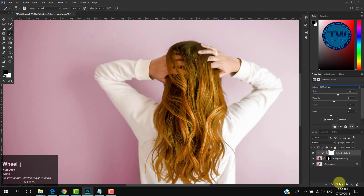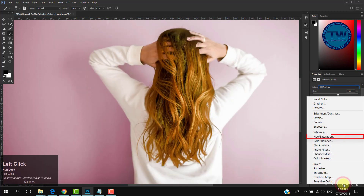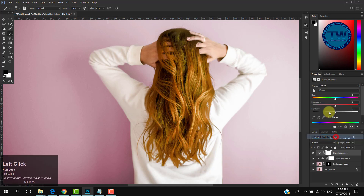Let's move to the second method, which uses a Hue/Saturation adjustment layer. I am hiding the Selective Color adjustment layer. Check on Colorize, then move the sliders of the Hue/Saturation layer to change the colors. You can see the effect is applying to all layers below, so clip it so that it only affects the masked hair layer.